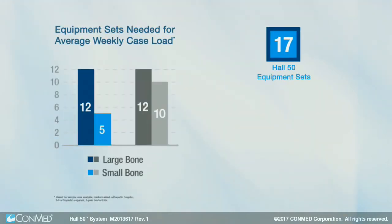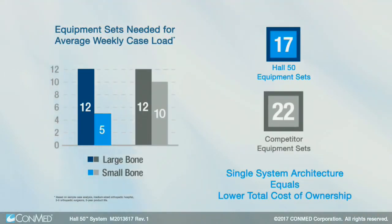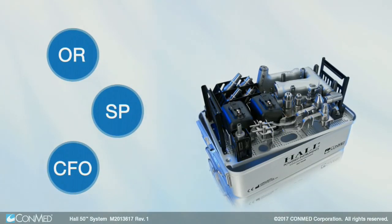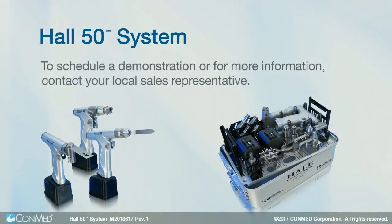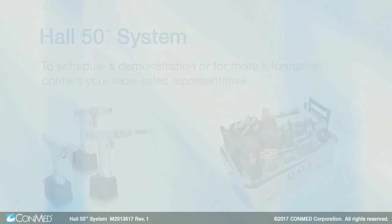The Hull 50 system actually has the lowest total cost of ownership of any power system on the market. The bottom line is, this system provides value to every customer in the decision-making process. Schedule a demonstration today and see why we're advancing the future of minimally invasive and orthopedic surgery together.